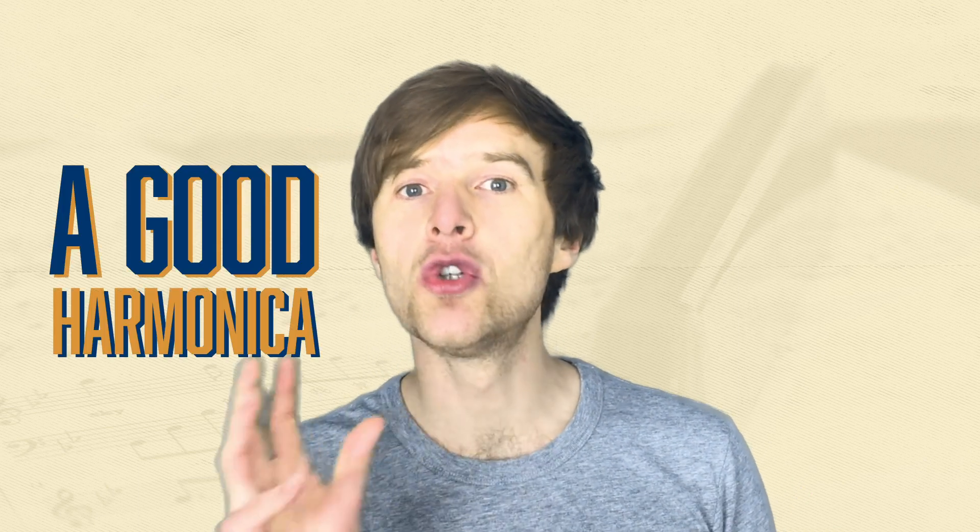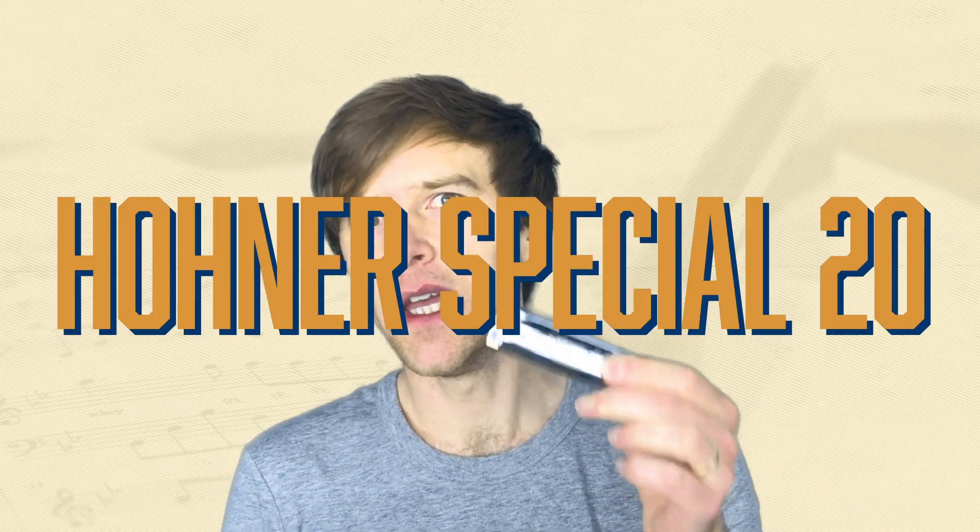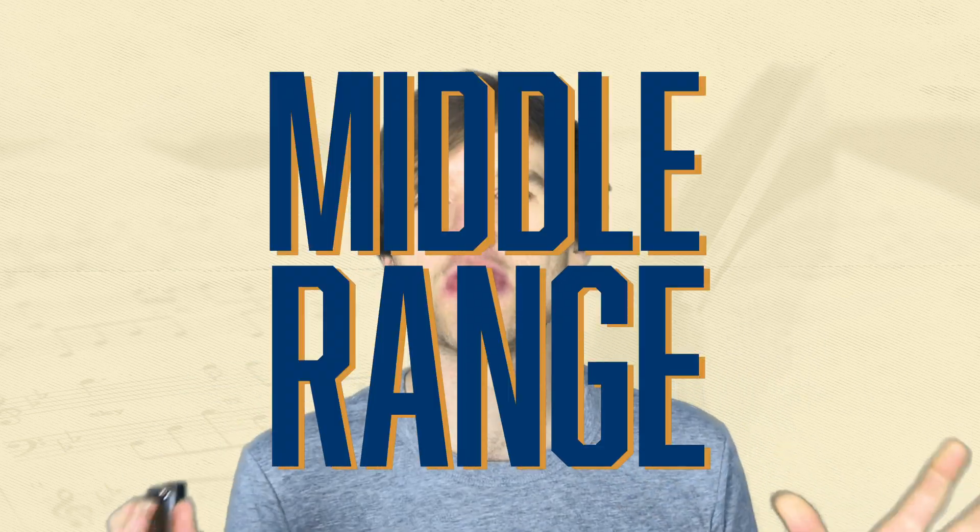The beauty of harmonicas is that a good harmonica really doesn't cost much. For about £40 or $50, you can get a really, really good harmonica — such as this Hohner Special 20. This is the type that I really recommend. It's a mid-range harmonica; it isn't really expensive, but it's certainly not the cheapest. I gig with them, they're really reliable, they bend really nicely, and they're not going to break the bank.